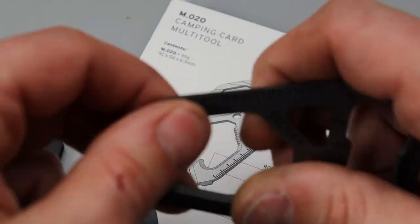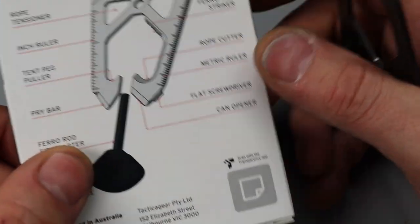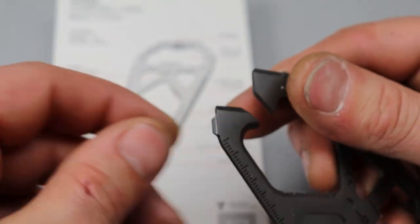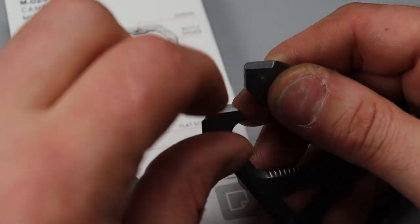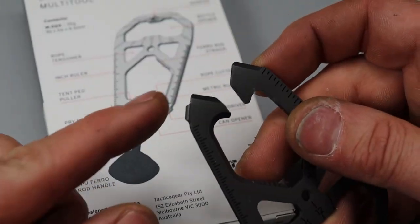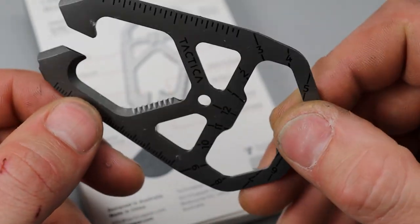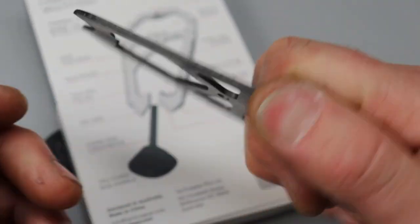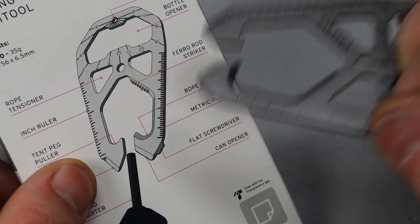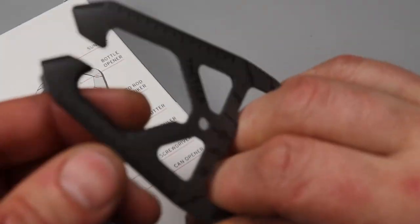A pry bar — these are little pry bars right here. Pretty stout; you can get by with it if you're not prying anything crazy. The ferro rod, which we know. And a can opener — one's a can opener, one's a pry bar; one is sharp and one is more dull. Flathead screwdriver, that's this guy here. Metric ruler. Rope cutter right here — this is sharp, and it's got a little saw blade there too. So you can hook a rope and then pull it, or hook a rope and saw it and cut it.